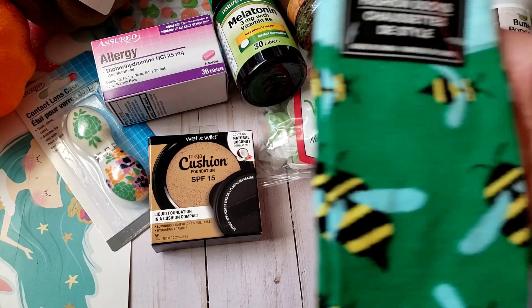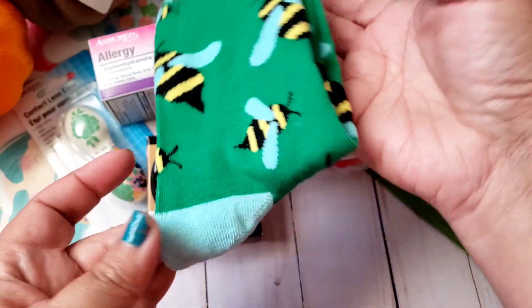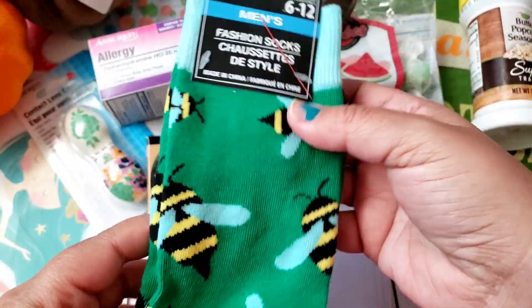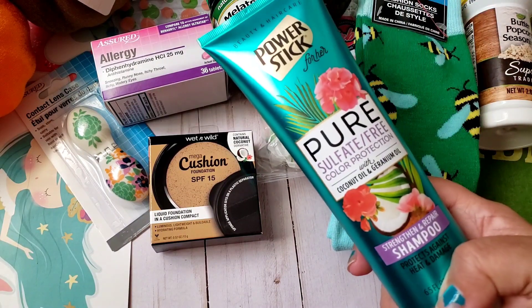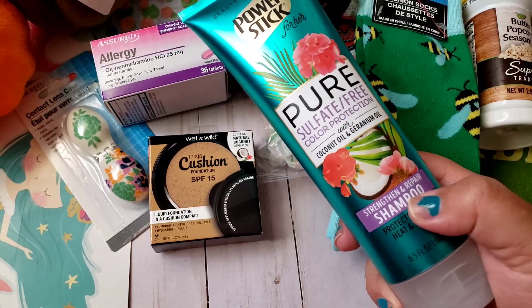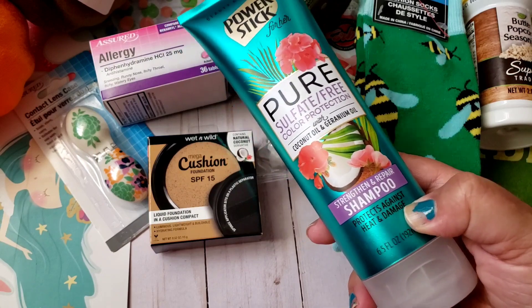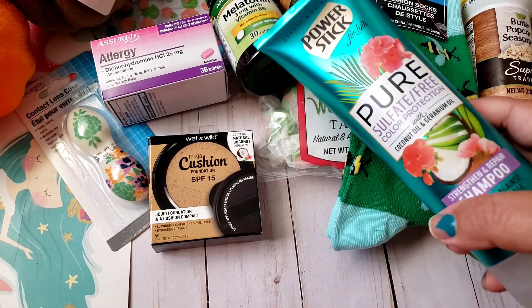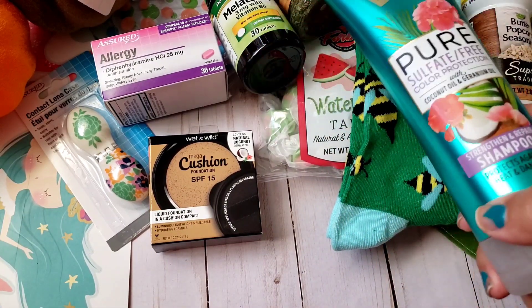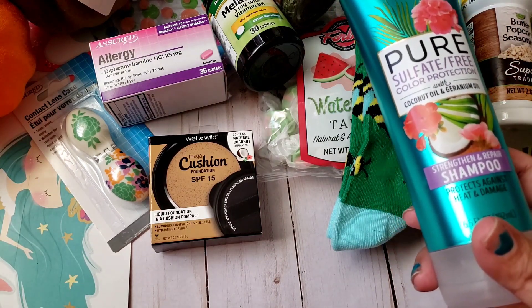I found these men's socks — I picked them up because they have a bee on them, and you guys know I love my bees. I also found the Power Stick shampoo. I'm not sure if they sell a matching conditioner, but it's a perfect size for traveling. I'll be going out of town for my birthday next month so that'll be great for my bag.